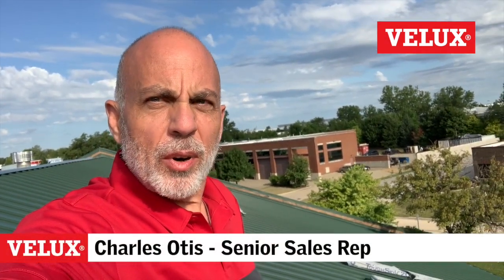Hello, Charles here. We got another helpful video tip for you today. Today I want to talk briefly about curb mount skylights and how to identify those, how to measure them for replacement, and what they actually look like.